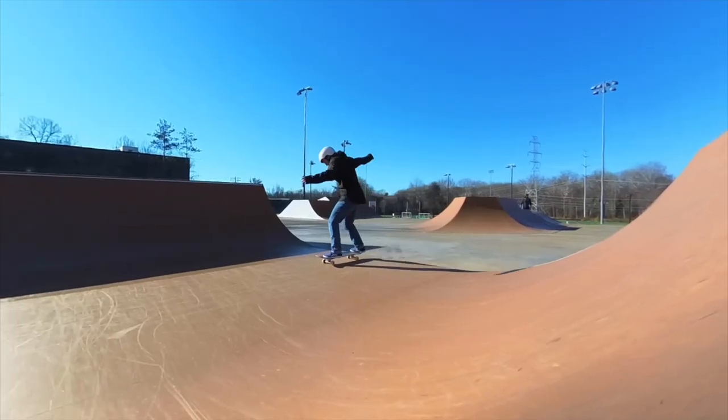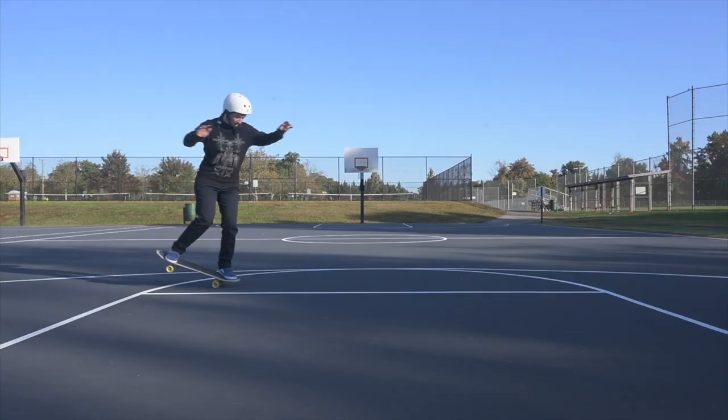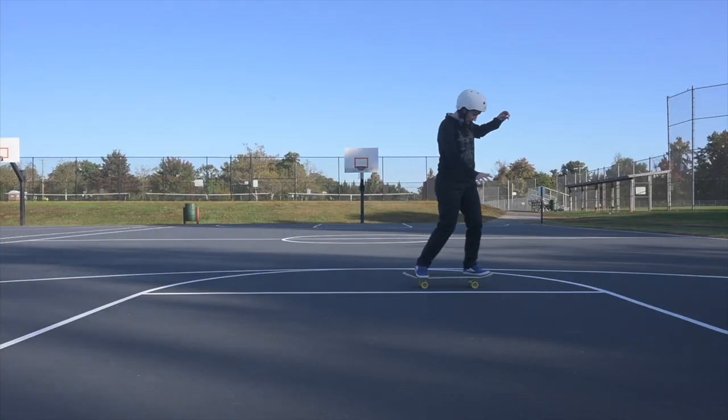I've gotten much better at regular manuals through pure sweat and repetition. Those manuals, on the other hand, have remained a mystery to me until literally one day — one day I could do them twice as long as the day before, and it wasn't an accident. It was a pressure point on both my foot and the board.